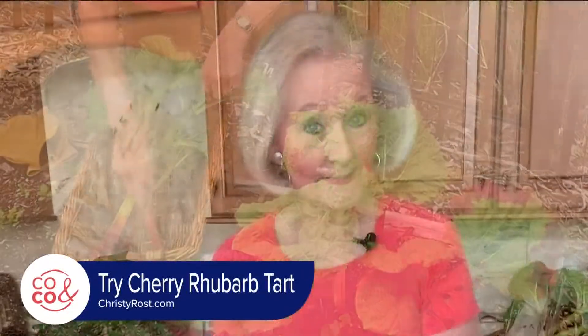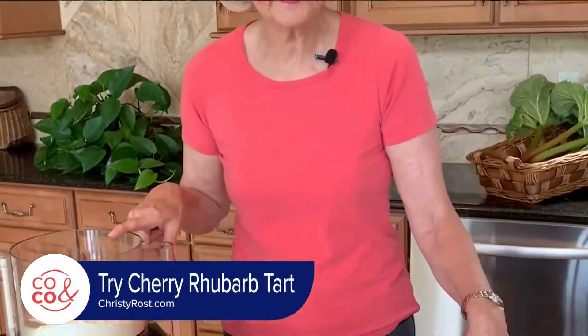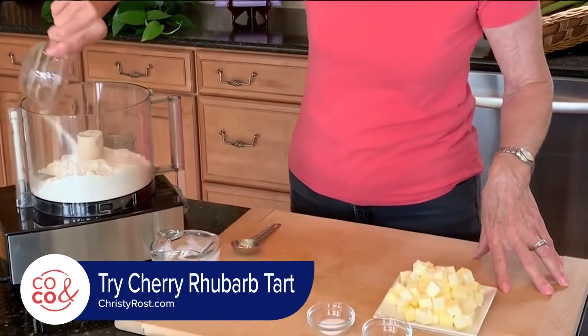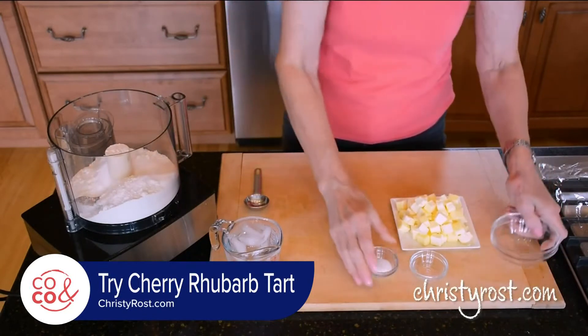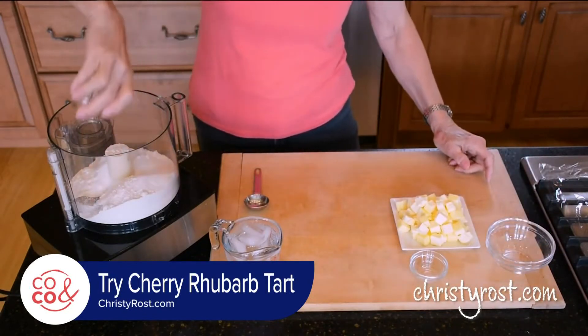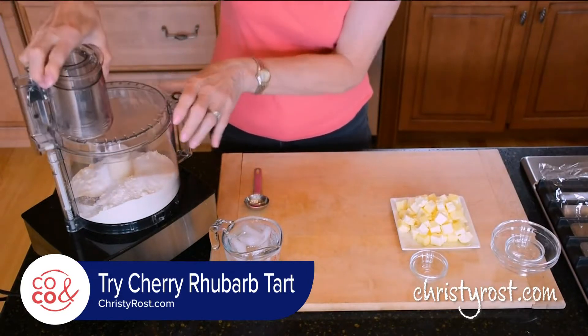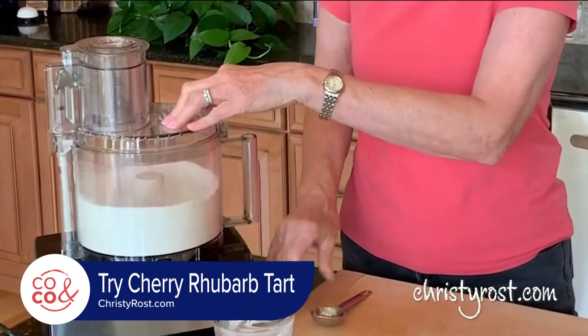The first step is making the pastry. I have two cups of all-purpose flour and I add two tablespoons of sugar, a teaspoon of salt, and mix this up briefly in the food processor.